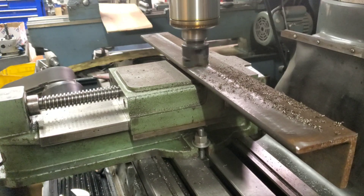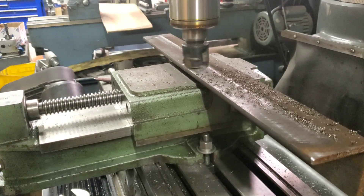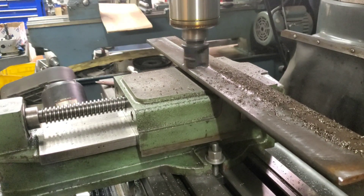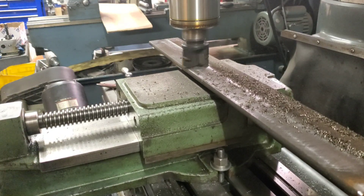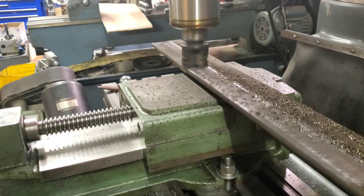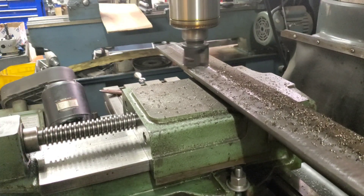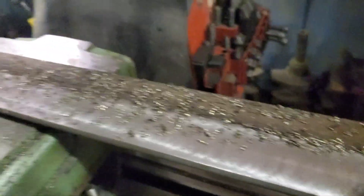We're going to get some of this mill scale off here and flatten it out a little bit. It doesn't have to be perfect, but it needs to be reasonably flat so we can locate our project. You'll see when we get through here.